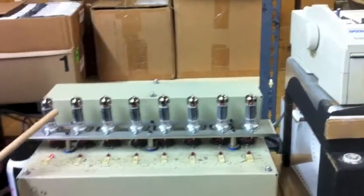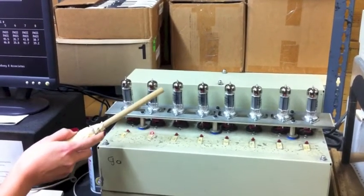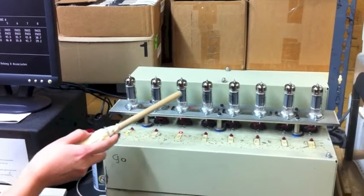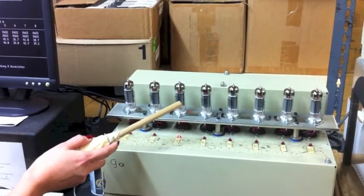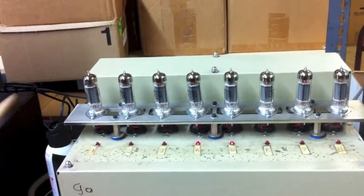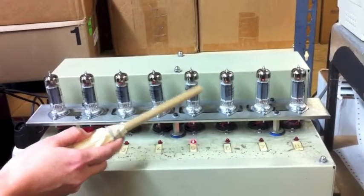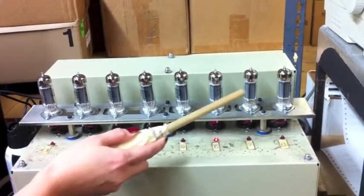Now we'll do a hammer test for each one. The tubes get a spike in voltage that's a little bit hotter than normal, and then we do the hammer test for shock, weeding out any tubes that are particularly sensitive at those higher currents and higher voltages.